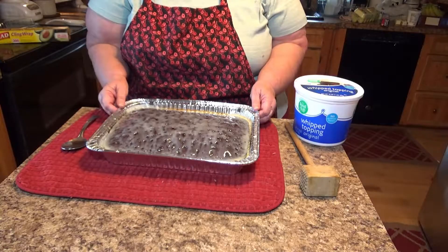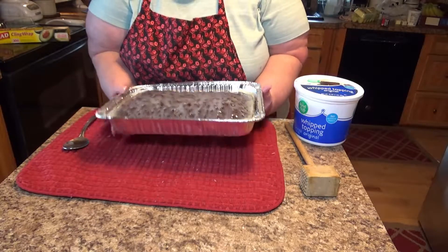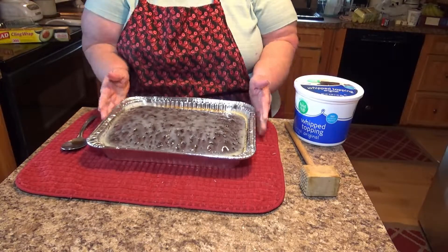I think my cake is cooled enough so I can start putting my Cool Whip on top of it.